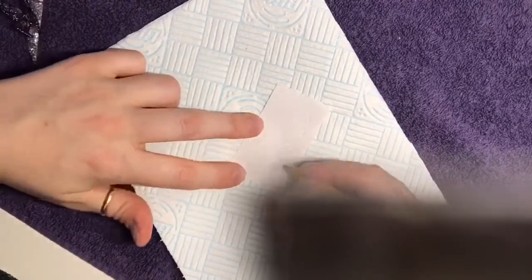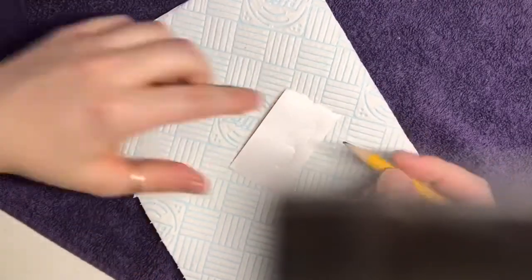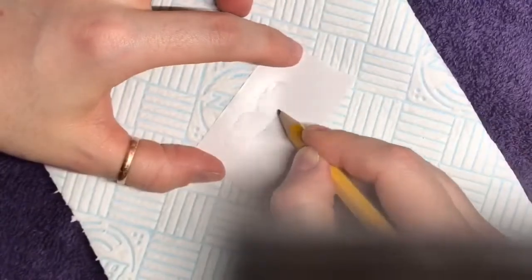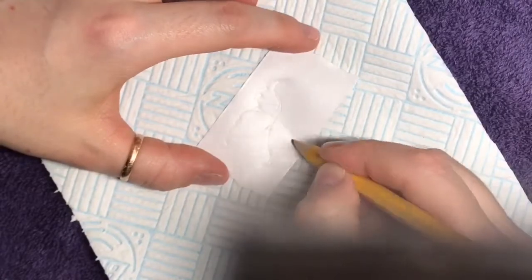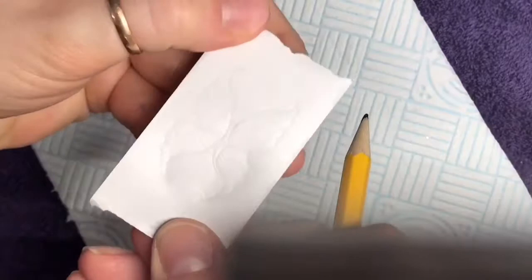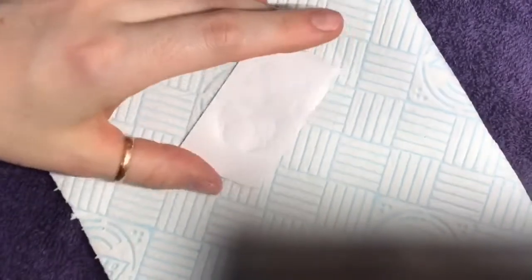Using the shiny side of a form backing, you're just going to draw the outline of your butterfly design that you want using a pencil. This is just going to make it easier for you to fill in with acrylic in a minute.